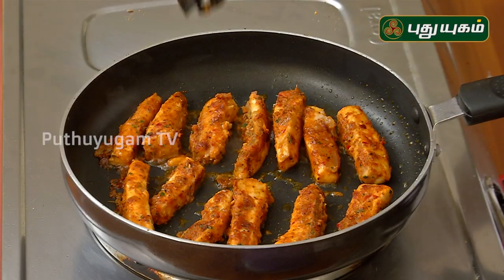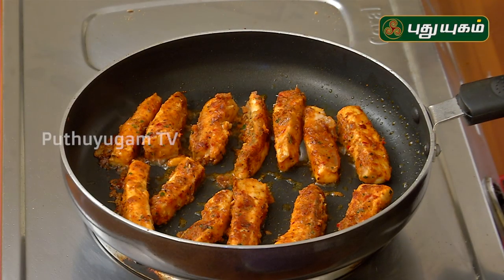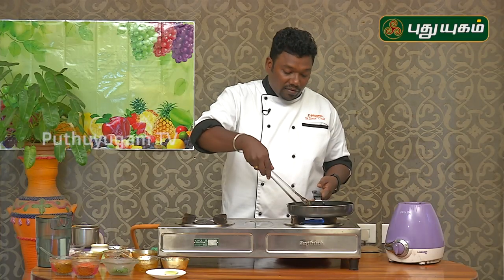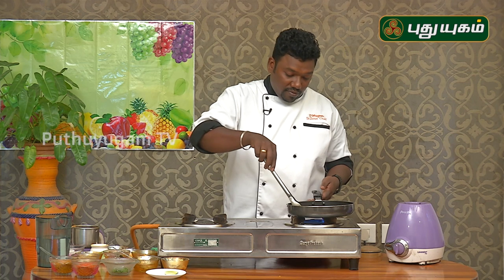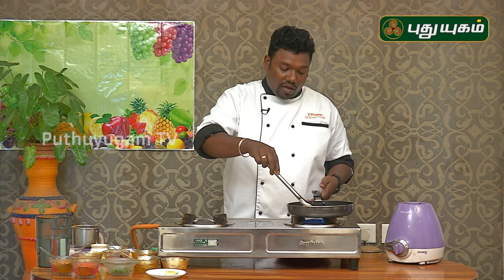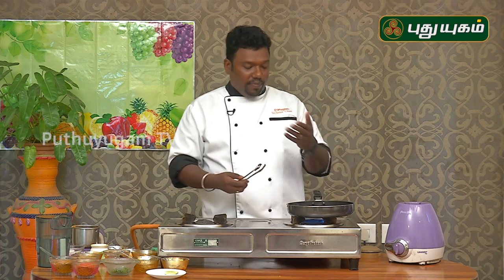We will put the masala in the middle. We will cook the masala in the middle. We can also cook the saad and saithisha.